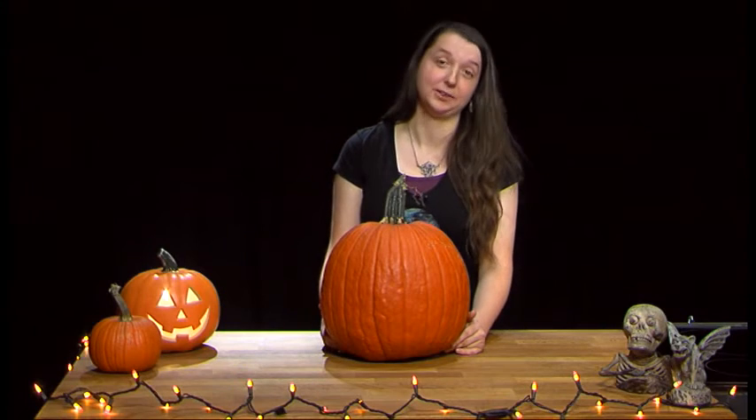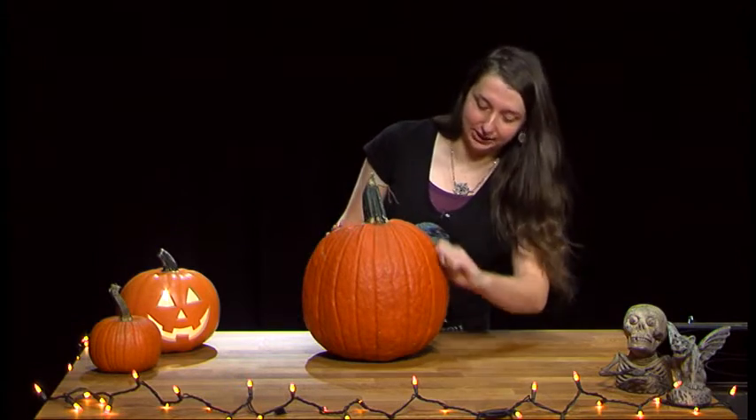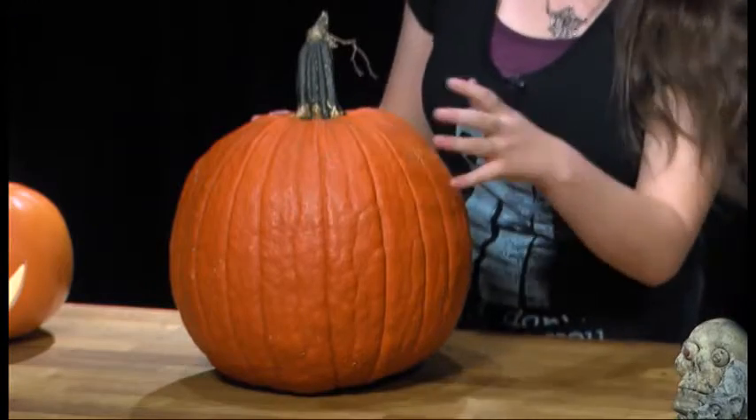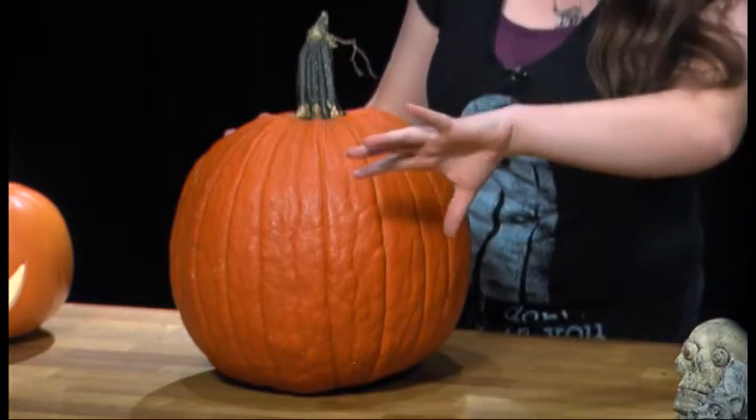There are many ways you can decorate a pumpkin: you can paint the front of them, you can shave them into different shapes and have the light shine through them, or you can just carve right into them and have the candlelight go in. Today I'm going to carve right into them instead of doing the shaving or painting technique.